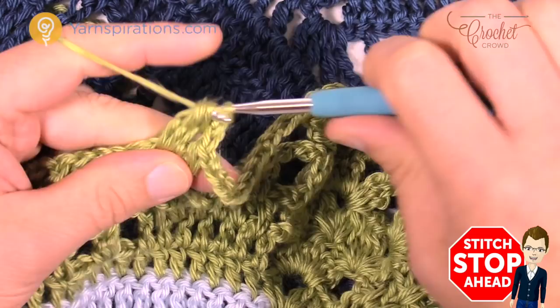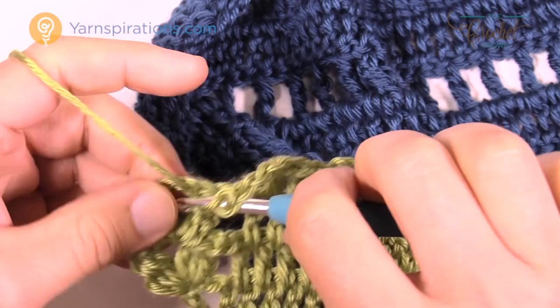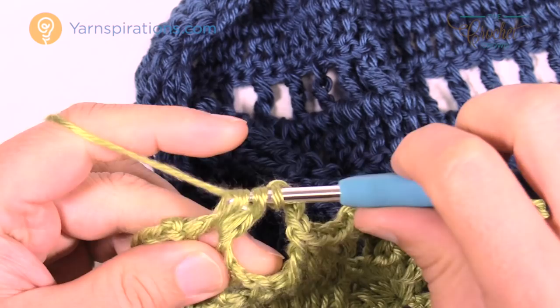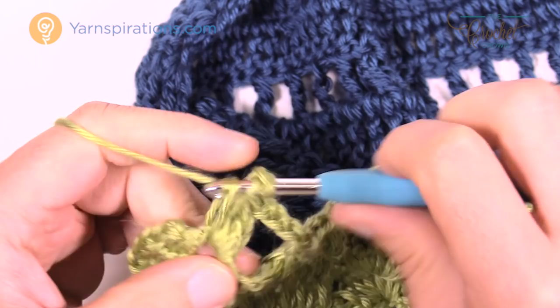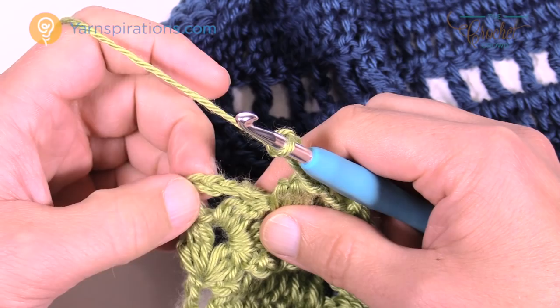Coming up to the conclusion of row 21 — chaining four, going right in between the last two clusters and putting in a cluster, chain two and cluster once again. Then we have to chain four: 1, 2, 3, 4, and looking at all these stitches we need to make sure we go into the third stitch — 1, 2, and 3 — and double crochet in that position. That's how row 21 concludes.